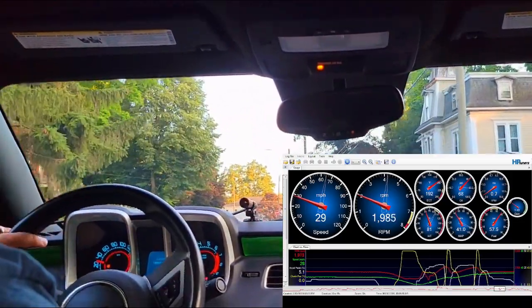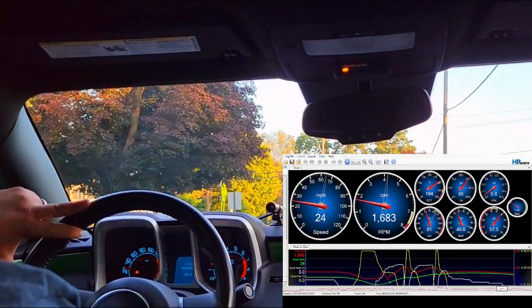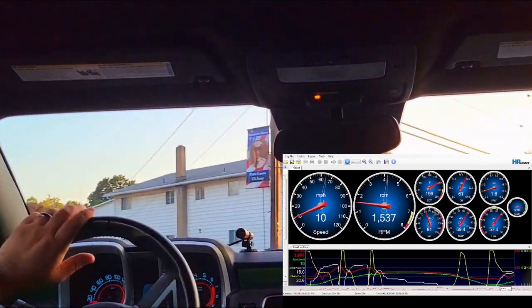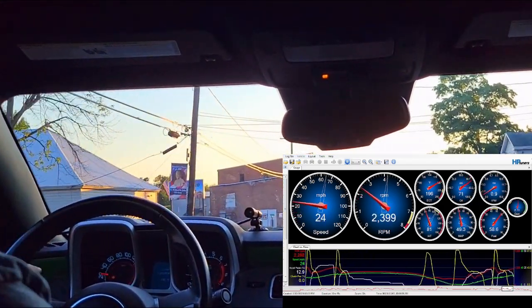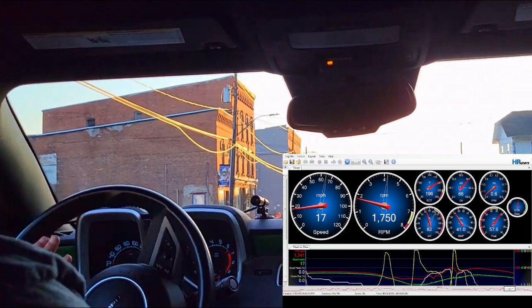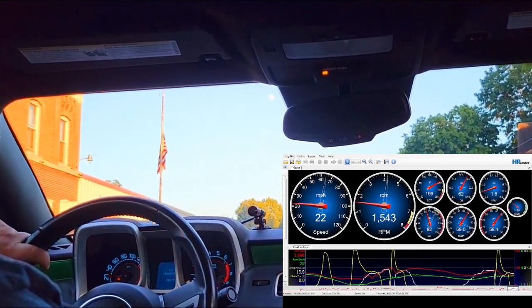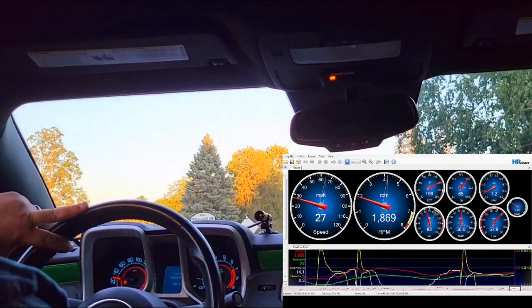This car has a McLeod RXT clutch in it, which is a puck-style twin disc, ceramic material. I would consider it an aggressive clutch — by no means a race clutch — but it has a pretty narrow engagement window and it will bite you if you're not careful with it. But obviously it can be driven with smoothness, minimal chatter on take-up. With a little load you can really lug this thing along at very low speeds but not a lot of RPM. It's pretty heavy.